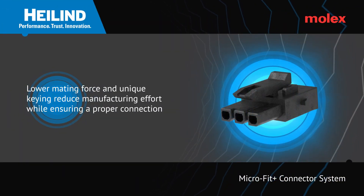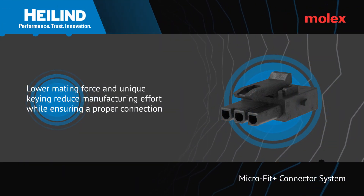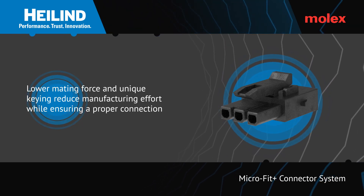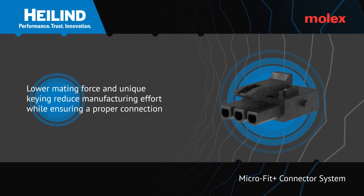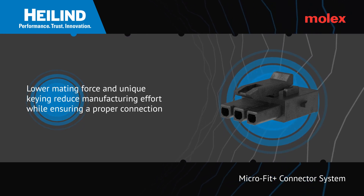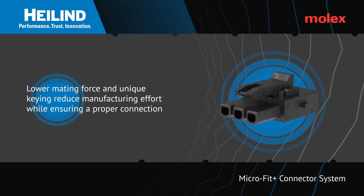The Microfit Plus connector family from Molex is ideal for applications where efficient assembly is required, thanks to the use of a unique key system that not only prevents incorrect installation but also mismatching to the standard Microfit 3.0 range.